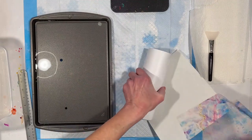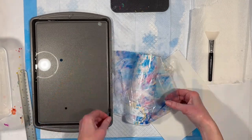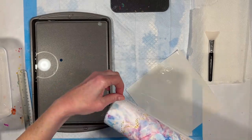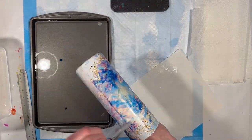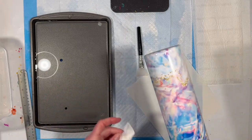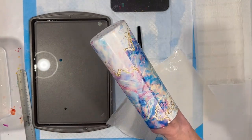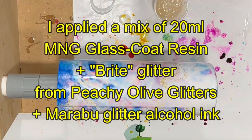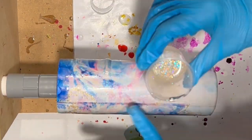All right, Plan B. A little struggle at first, then it decided to behave. I'm going to put it aside to dry thoroughly and we'll come back and move on.